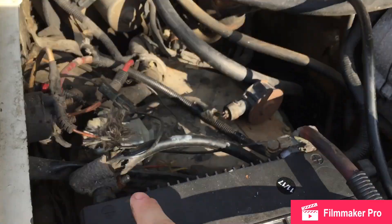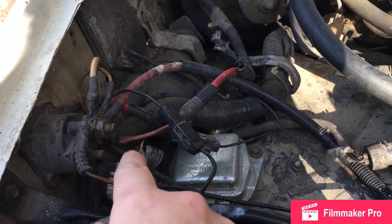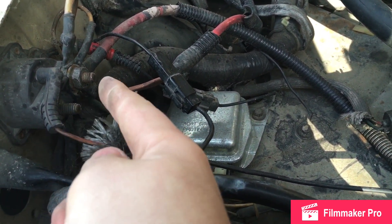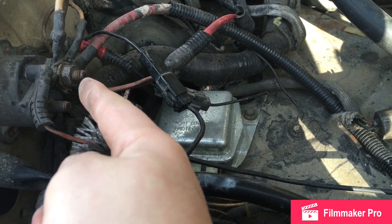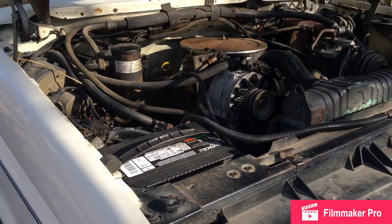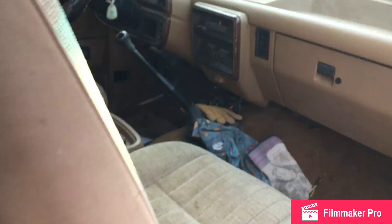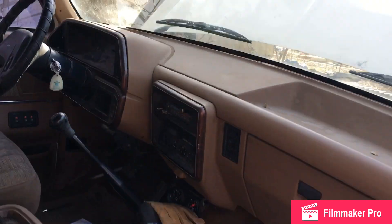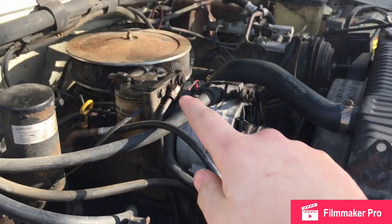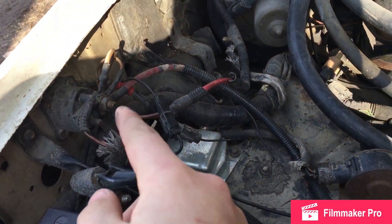How I've been starting this the past few times is the solenoid has gone bad. So what I have to do is take the two leads right here and take a screwdriver and do it directly to it to get it to start. I have to start it from the inside, turn the key first, then come out here, let the glow plugs run, and then do the leads.